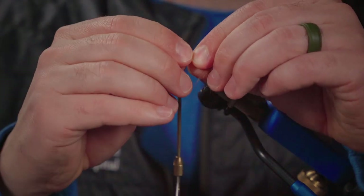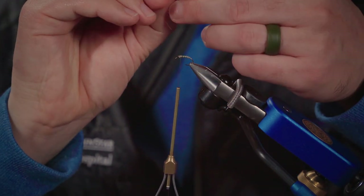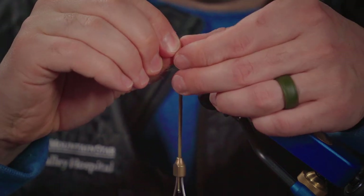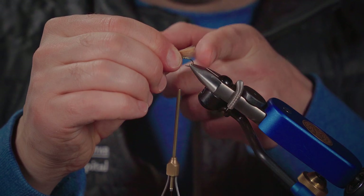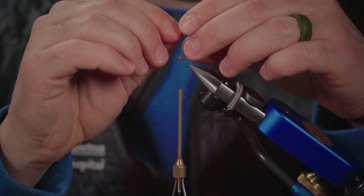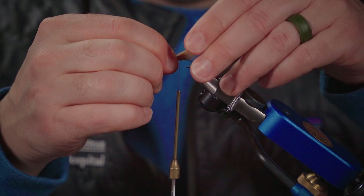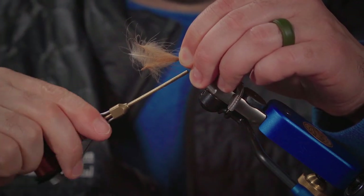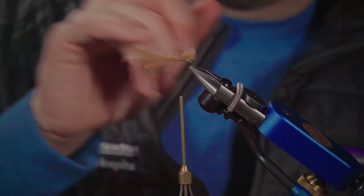Once the tips are even, I'll tie them in so that the tips are facing back. I want these tips to extend to about the bend of the hook shank — not way out long, just to about the bend; that's about the right proportion. I offer them in with a little pinch wrap and bring the thread down and through. There's our underwing. I'm going to leave these butt ends hanging out for now.